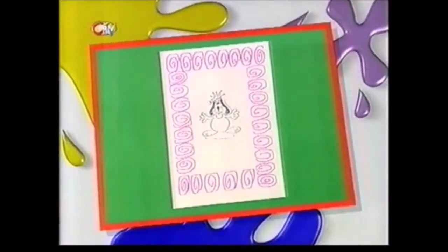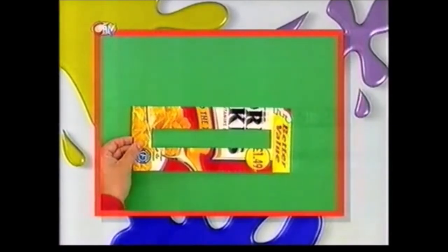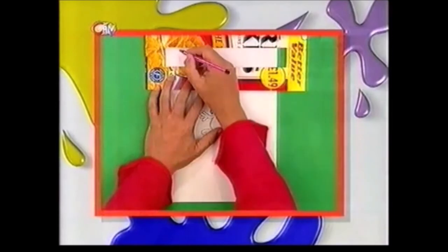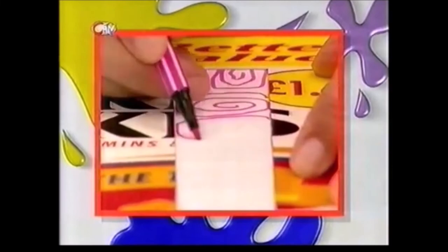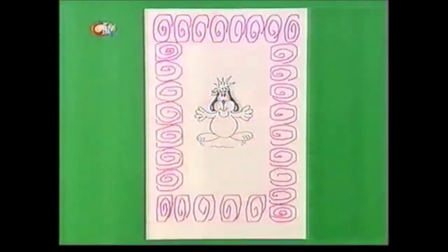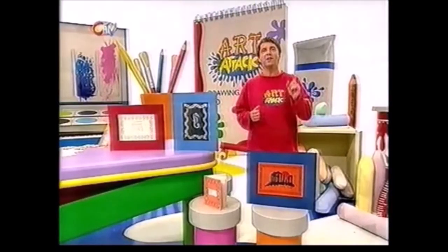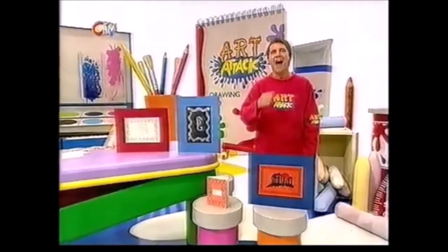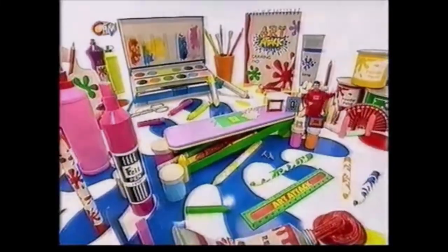To create your own stencil border, cut a slot down the middle of some cereal box card that is the same width as a ruler. This makes a letterbox shaped stencil. Then line the stencil up at the edge of your paper and scribble inside it. Go all the way round your paper using any pattern you like until you have a complete stencil border. And that's it for today. Have fun with your own art attacks. Don't forget, you don't need to be a great artist to art attack. I'll see you next week on CITV for another Art Attack, twice weekly. Ta-ra!